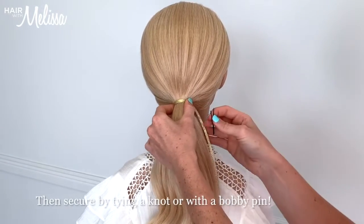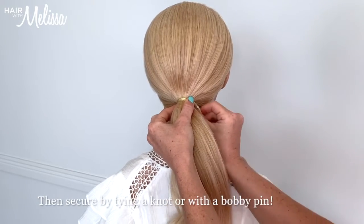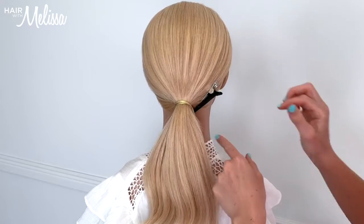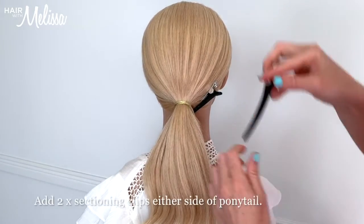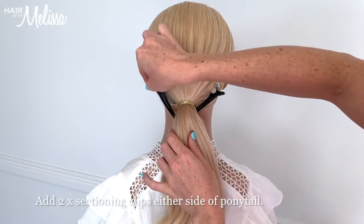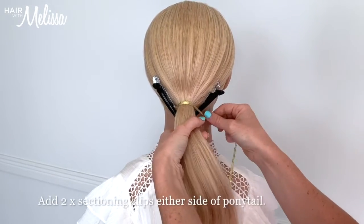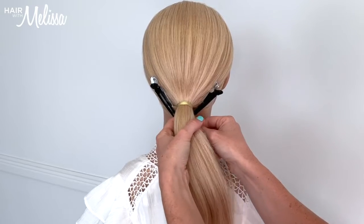I'm going to pop a little bobby pin and just secure that ribbon to the elastic band underneath. Now I'm going to add some sectioning clips on either side of the ponytail just like this, and they are going to help me while I do this braid.